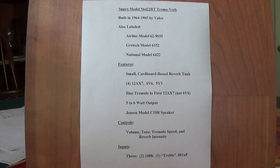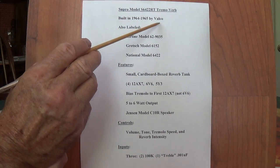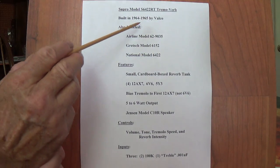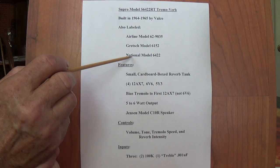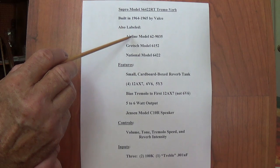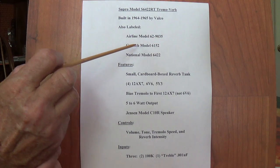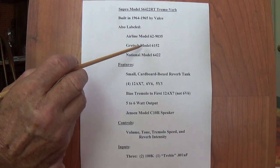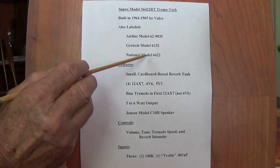Let's talk about the Model S-6422RT specifically, which will be the subject of this video series. As previously mentioned, they were only built from 1964 to 1965 by Valco in Chicago. Valco also made, besides Supro, the Airline, Gretsch, and National amplifiers. Under these brands they released the exact same circuit — with Airline it was the Model 62-9035, under the Gretsch nameplate it was Model 6152, and under the National name it was Model 6422.